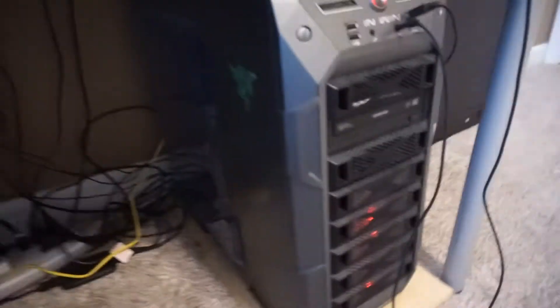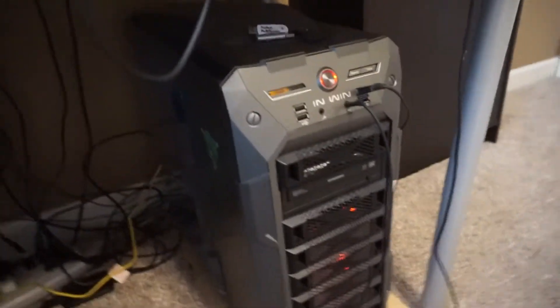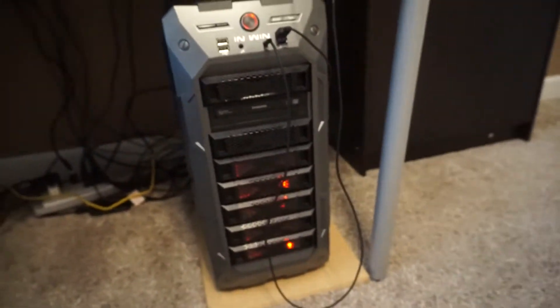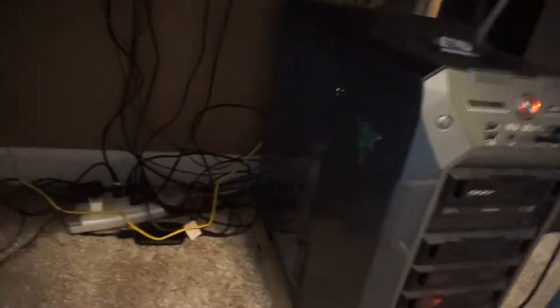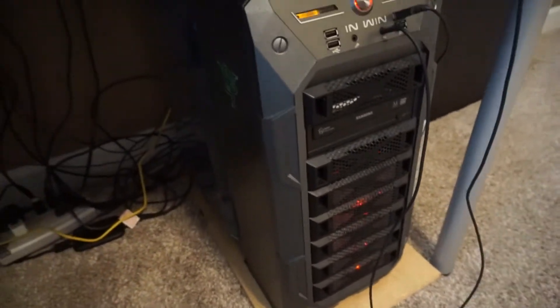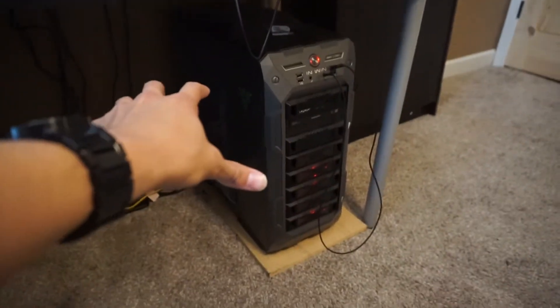Down here I have an Elgato HD 60 and some other stuff — just wires. And here is the beast, the beast of them all. This is an Ironside Nemesis Advance. It's a little more custom than what you'd get for the standard one — the graphics card and the power supply are upgraded to the max available on the Nemesis Advance. This case is apparently no longer available on their website.